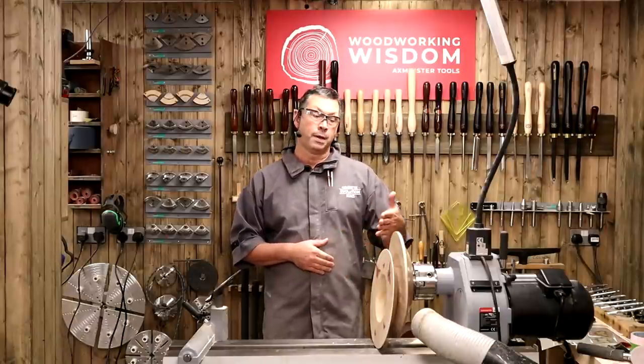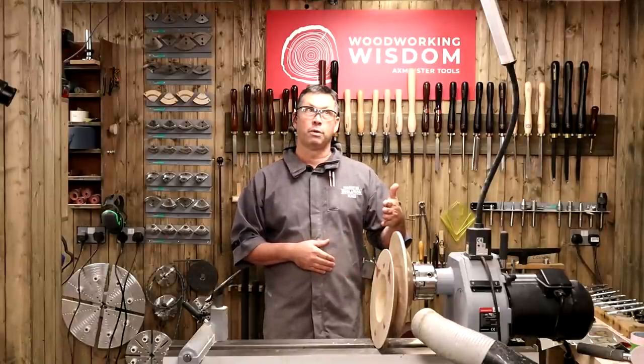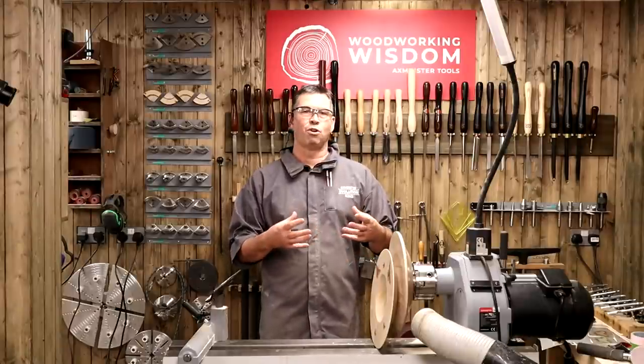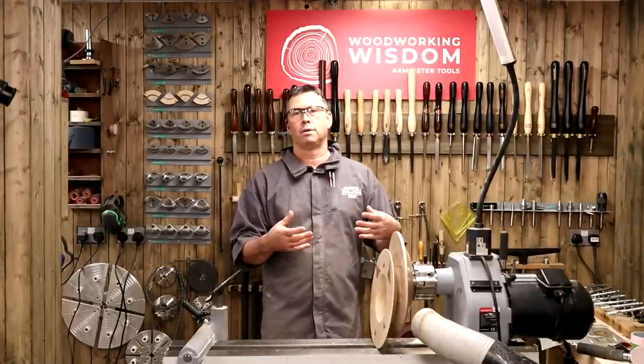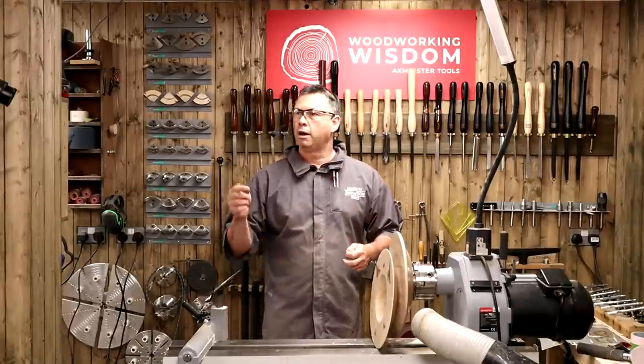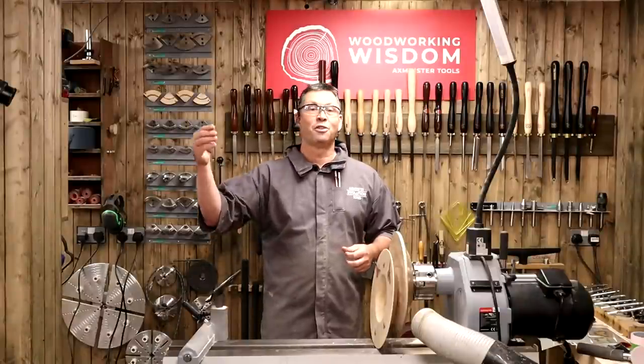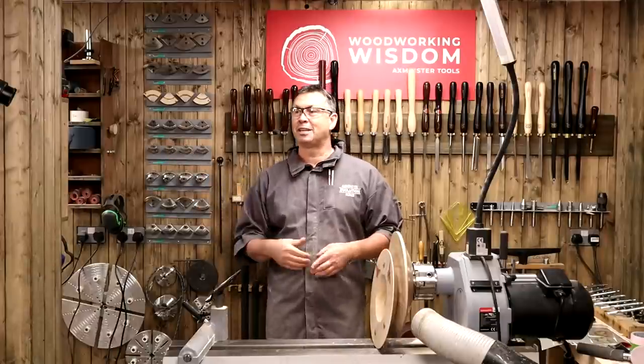We've done some use of the stencils a week before last. Now I want to actually make that work on a project, on a piece, and we're going to choose a bowl. I think I've got a question here from Ben — Ben's on the cameras, everybody, in the questions. So yes, Ben, what's the first question?